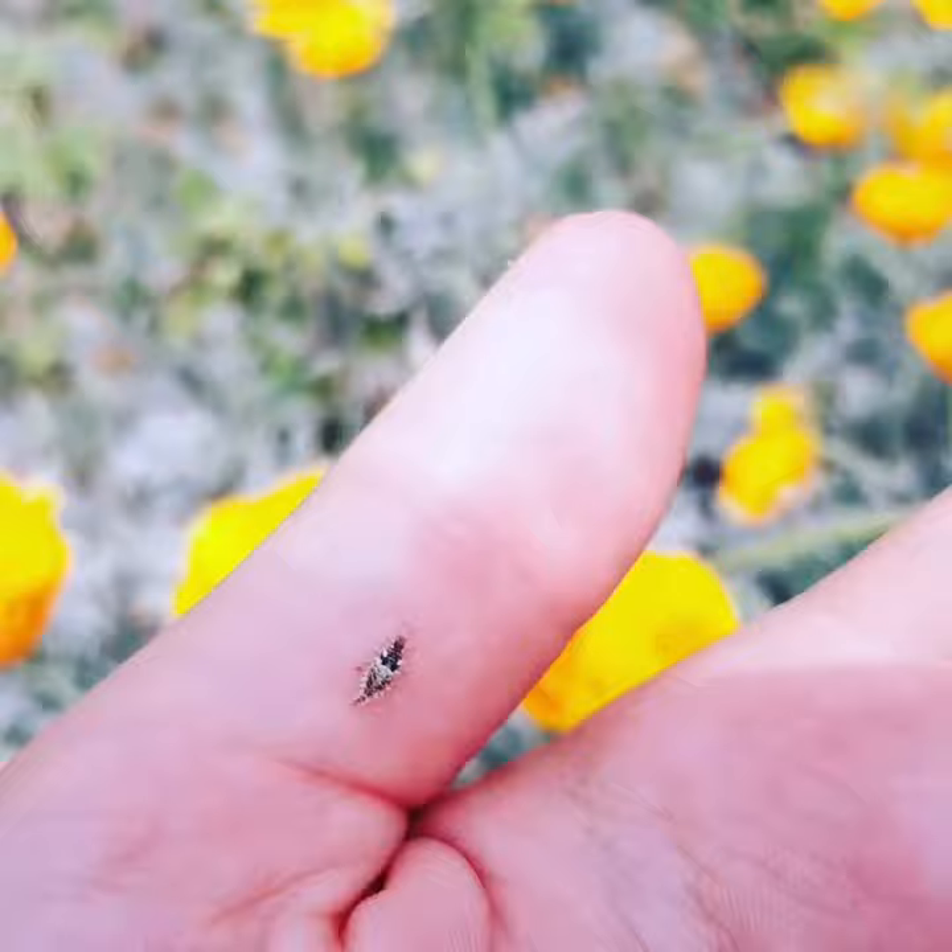They're just a cool critter. They are related to the antlion, so if you've ever seen an antlion, they kind of have a similar body type. It's a cool find. Bye!